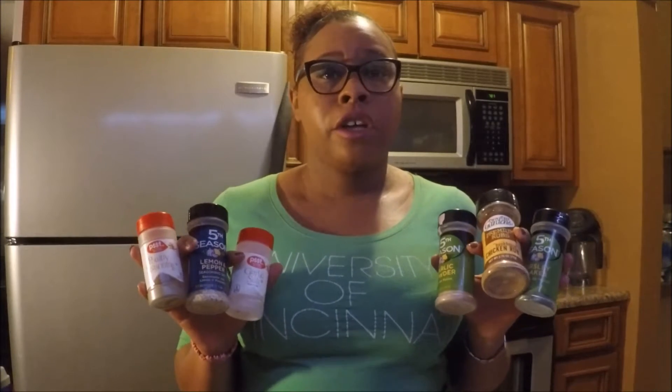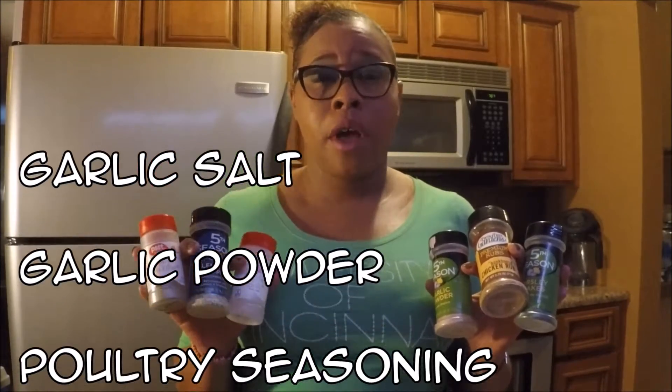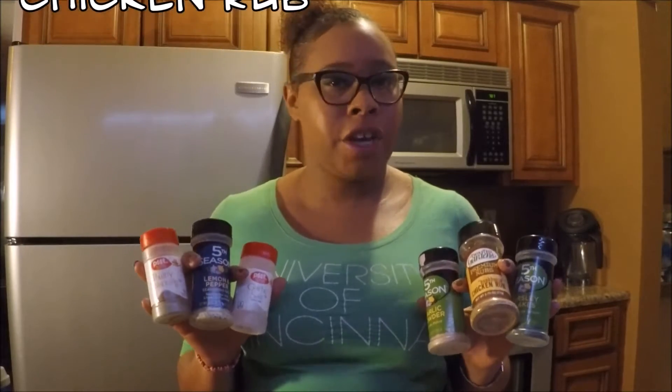Here are the items that you will need for your wings. Most importantly, the seasonings. You start off with garlic salt, garlic powder, poultry seasoning, lemon pepper, parsley flakes, and chicken rub.